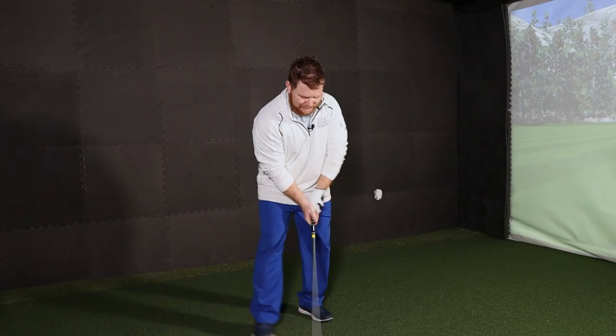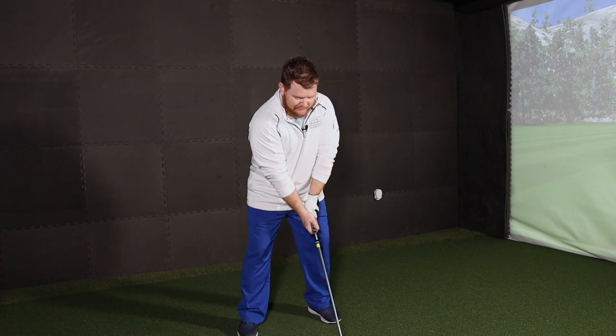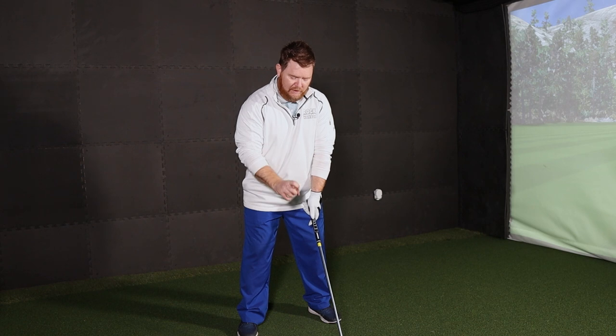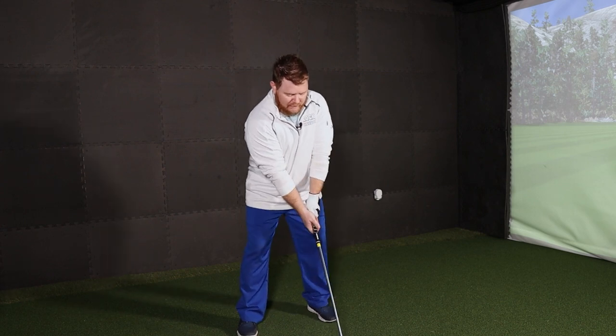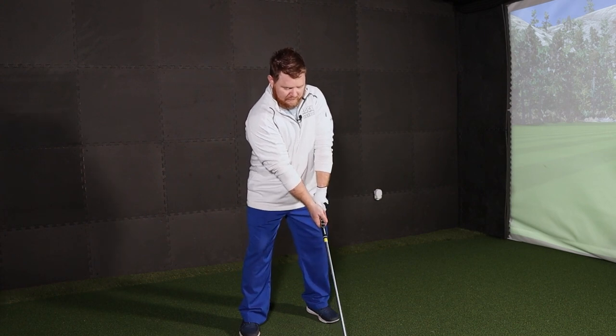Not a bad way to start the evening. Let's take a look at the second combination: ZX7 with the Project X IO. At address, this one is definitely a little larger — not only a little thicker top line, but heel to toe and definitely the height of that toe is a little bit larger than that of the 921. It doesn't really put me off, but yeah, just a little bigger.